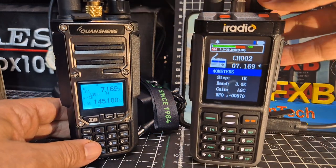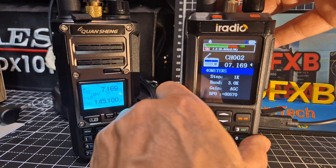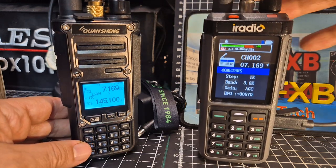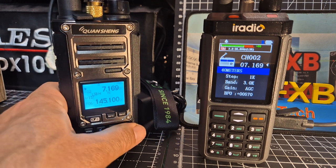Turn this one down. Let's completely swap, shall we?